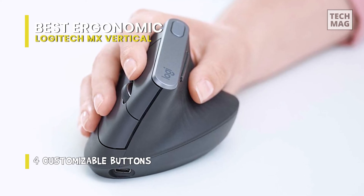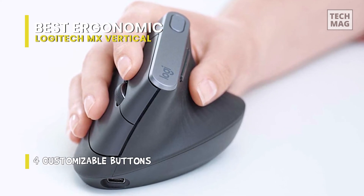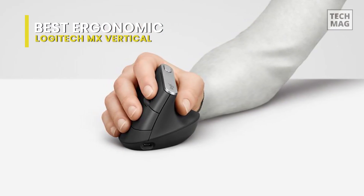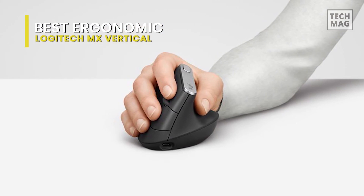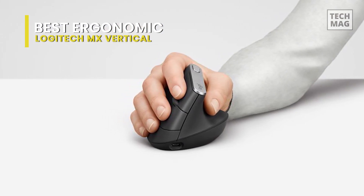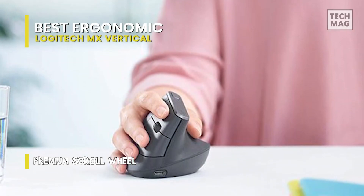You can also unplug it from your computer and control it wirelessly with practically no input lag, and it's got a killer battery life. Just three minutes of charging time will net around a whole day of use. If you're not hung up on a high DPI setting, the MX Vertical is an excellent mouse that feels like an extravagance.